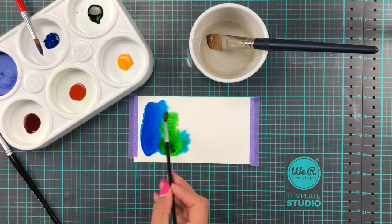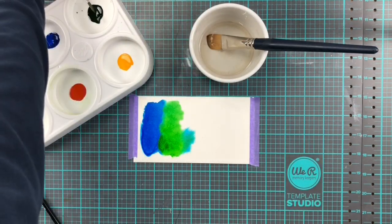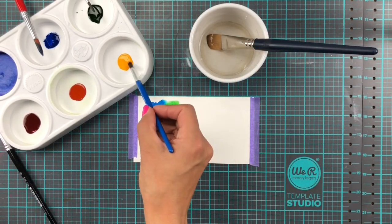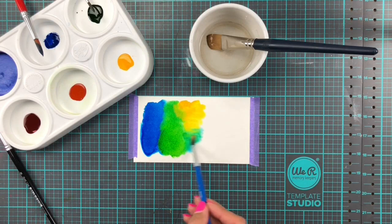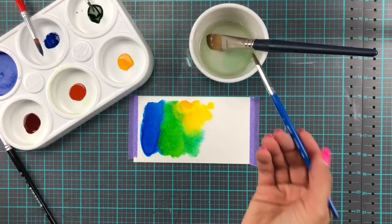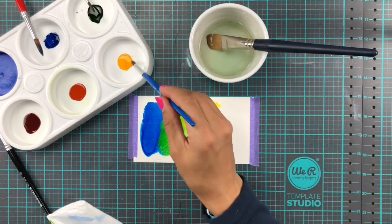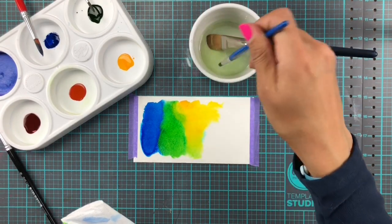We're moving on to the next color - we've gone from blue to green, and then we're going to do yellow, orange, and red. So I'm only using five colors today. They're so fun to play with and so vibrant - really, really vibrant. You only need a little, really. I kind of went overboard here, but I'm going to save the leftover inks and just go back and make them wet again next time I need to watercolor.